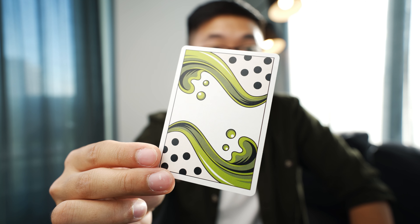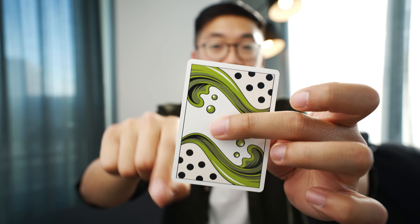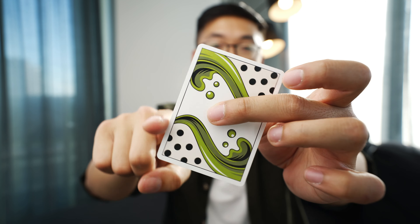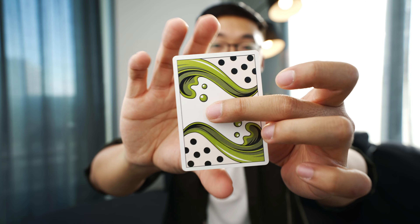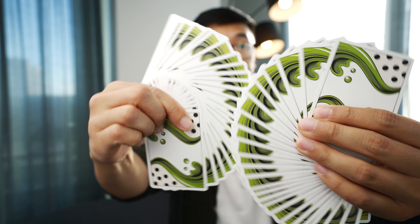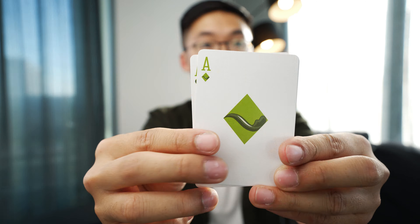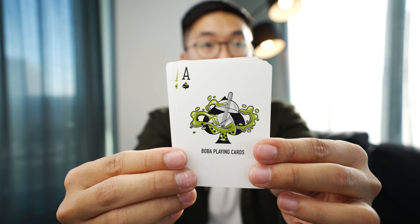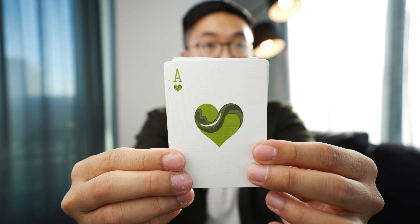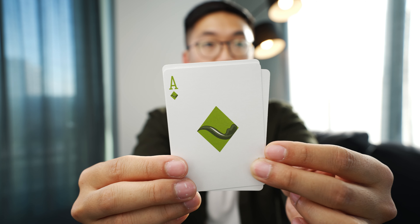For the back design, you'll notice that the light green area is printed in a subtle metallic ink. It is a two-way design, which means it'll look the same from any orientation. The back has been designed with magicians and cardists in mind, with its thin borders, and it's also designed to look nice in a fan. Each suit has been reworked from the traditional design to match the Matcha Boba theme, and even the lighter green on the pips has been printed in metallic ink.